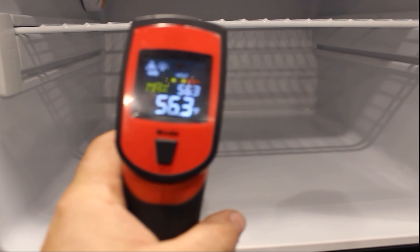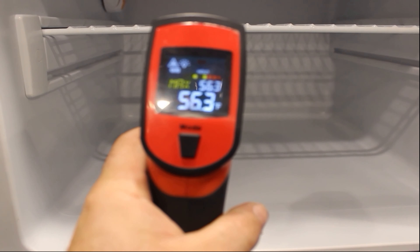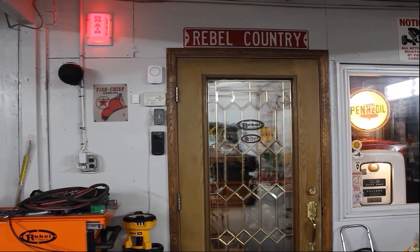Alright guys, Nate here at Rebel Liners. I'm not about slandering any names. This mattress that we got, it's a really high quality mattress. I'm not going to give a name in this — you will find it in my other videos.